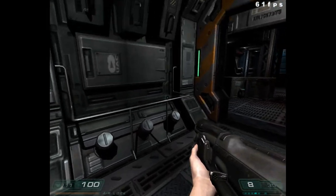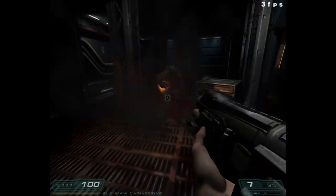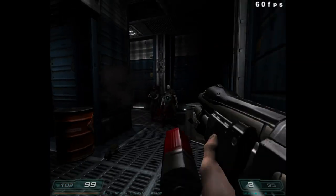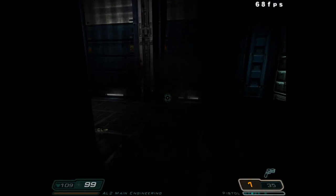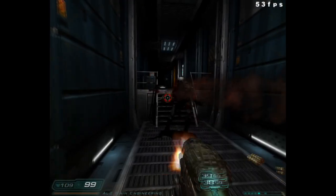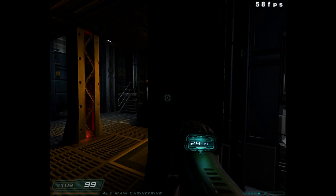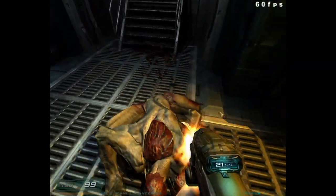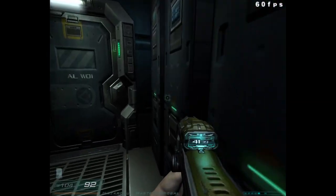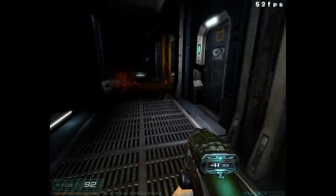Next up we have Doom 3. I was so excited for this game before it came out because I was a big fan of Doom 2 — still my favorite game. While I really enjoyed Doom 3, Half-Life 2 kind of eclipsed it for me for a while, but I still really enjoy going back to it and exploring the environment. Doom 3 on this system will stutter every now and then, especially when looking through warped glass. Otherwise the framerate is more than playable — running at 1024x768 at high details with a 40 FPS average.